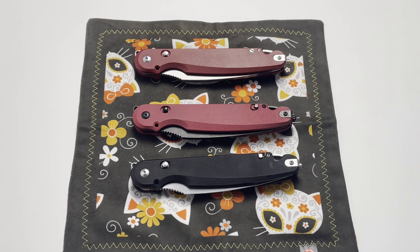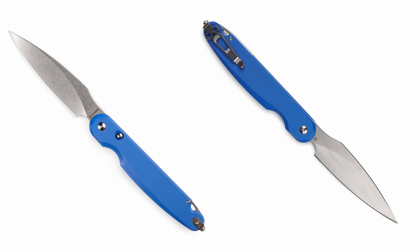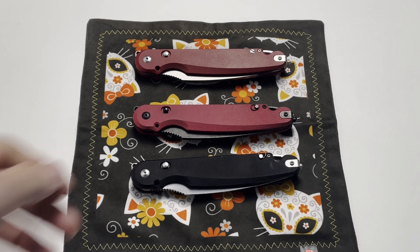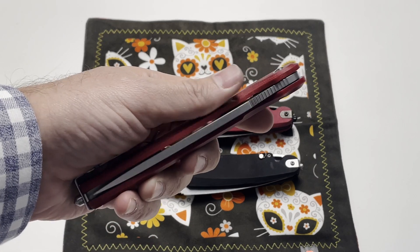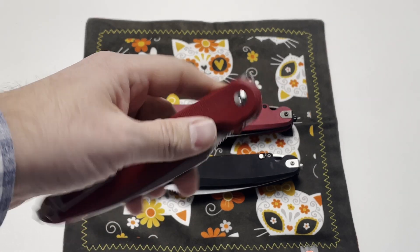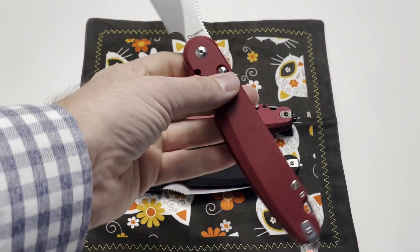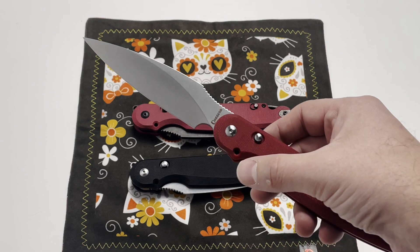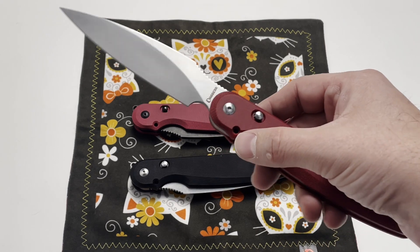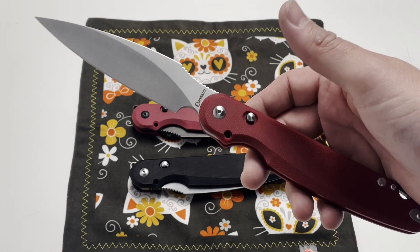So initially, if you're following our brand, we first presented the Parrot 1.0 on the market. Since the knife is actually pretty tactical — it has a very thick blade, four millimeters — and it's really big and handy, we decided, after receiving some feedback from our clients and users, that we needed to add a feature allowing you to easily turn this knife into a fixed blade.